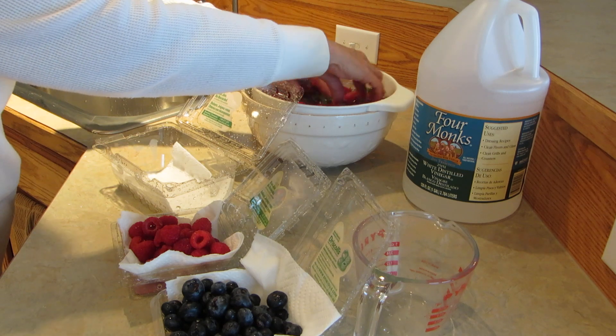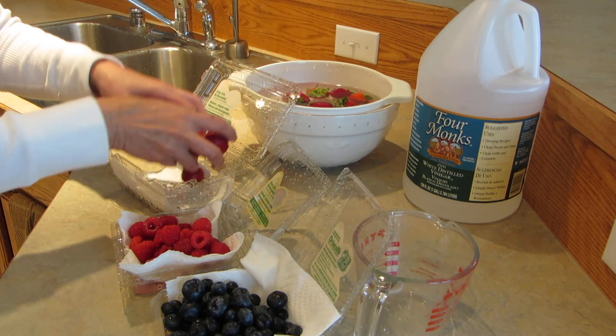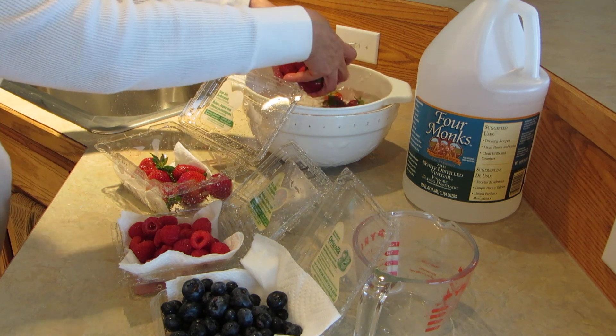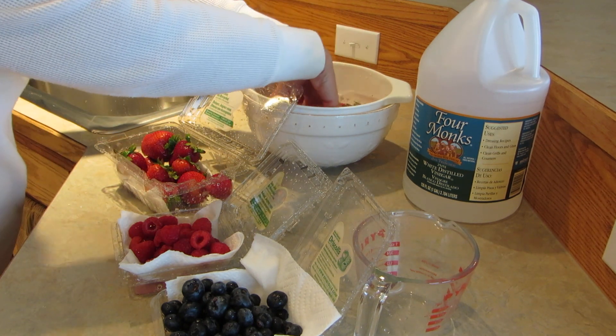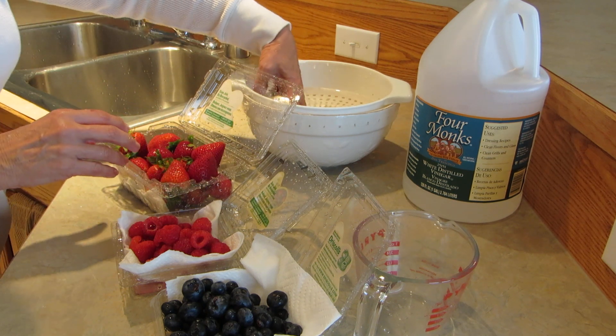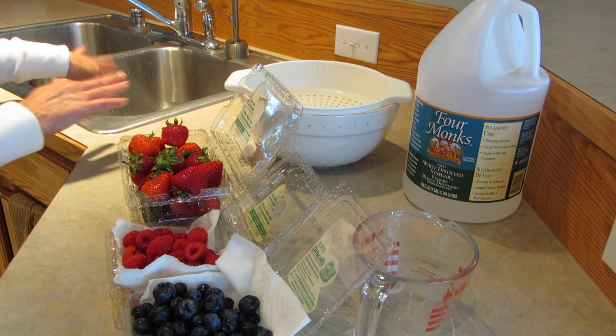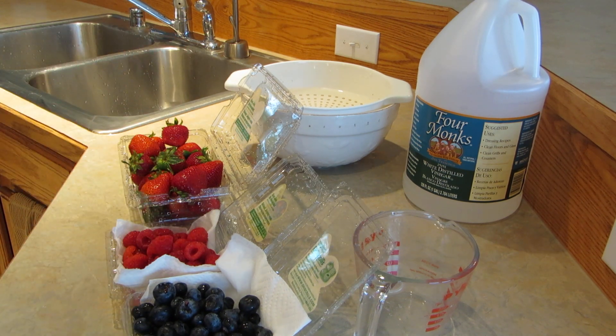If you do this with your berries, you'll find that they don't get moldy as fast, they keep longer, they're fresher, and they don't taste like pickles at all. So try giving your berries a vinegar bath and see if they don't last longer in your refrigerator. Please subscribe to the AlaskaGranny channel and have a wonderful day.